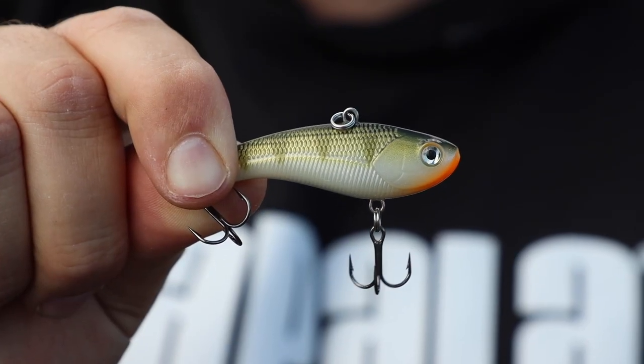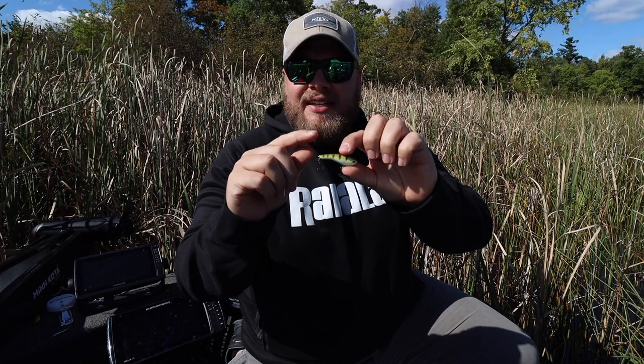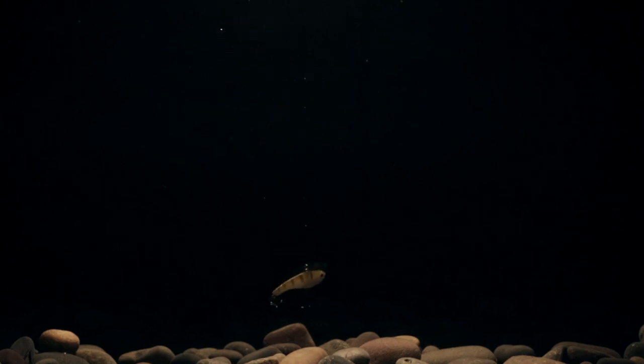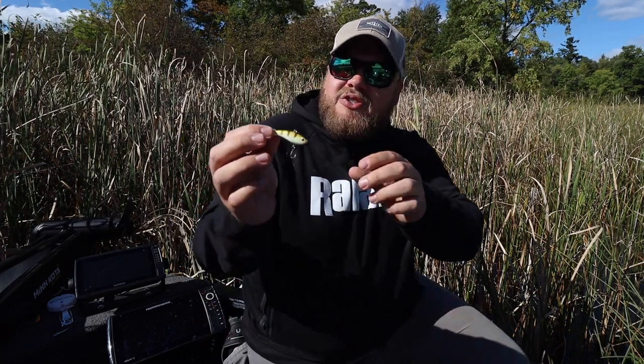Now we're going to get into what I call the sleeper of the bunch: the slab wrap. It's the newest option of the three and it's kind of a hybrid of both. It's like a jigging wrap in that it's visual — it doesn't have the rattles of a rip and wrap — but it does give off vibration. Jigging wraps are darty and glidey. Slab wraps have a little shimmy to them and you can actually feel that vibration as you rip them, without the rattles. So it's a hybrid of the two. In clear, pressured, finicky water — and honestly I don't know a place in the world where walleyes aren't finicky — this thing shines because it's the best of both worlds. You can call fish in and they can still see it. That slower fall as the season goes on, oxygen levels are lower and fish have seen everything. There's something about that shimmy and glide that they just love.